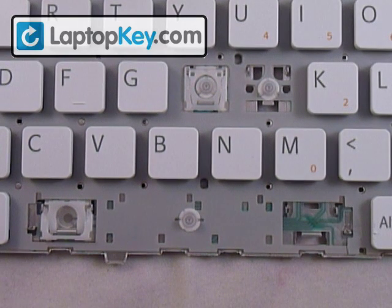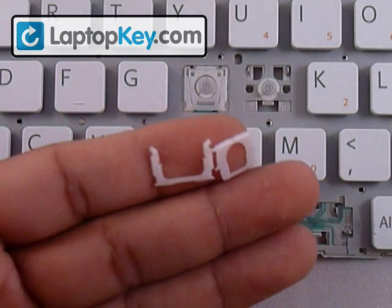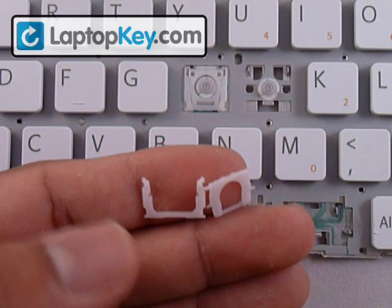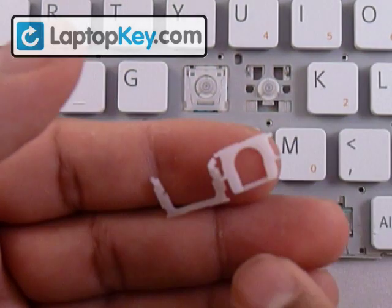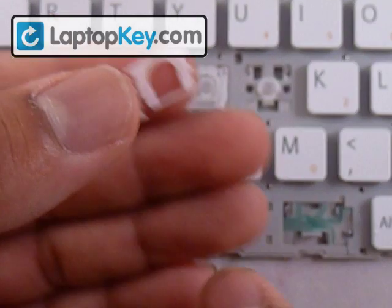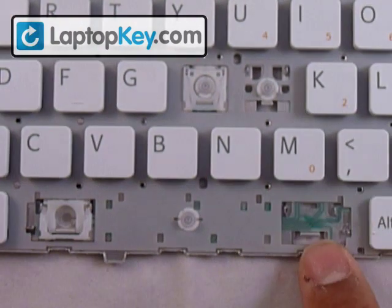We're going to look at the different keys because they can change position. Sometimes the hook can be at the top or to the side, and that determines the position for these pieces. So right now we're going to determine the position for these pieces, then click them together to make one piece, and after that we're going to install it onto the keyboard.